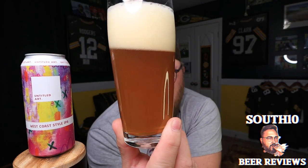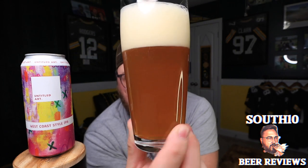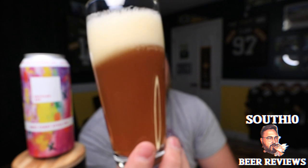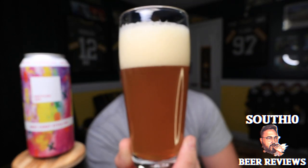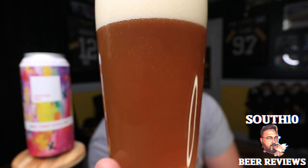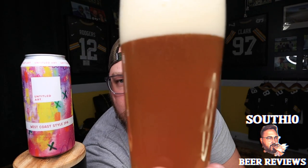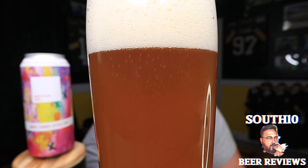I do love a good West Coast IPA. Appearance-wise, it comes in a little hazier than I was expecting — I was almost expecting a crystal clear beer. Two and a half fingers of creamy, fluffy off-white head, and lots of carbonation bubbles streaming up. Let me maneuver the light a little bit so you can see — yeah, there's a ton of carbonation bubbles streaming up.